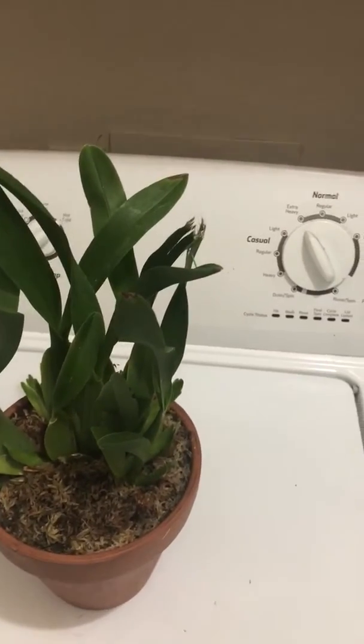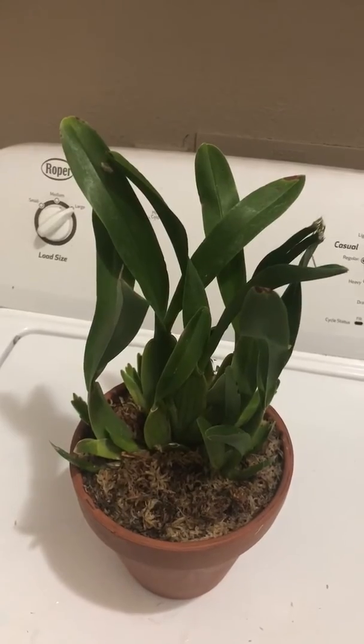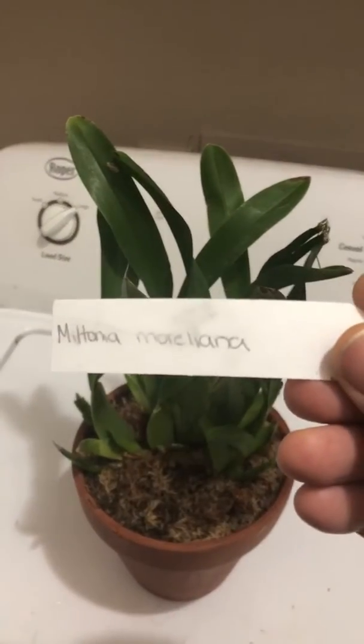Hello everyone, welcome back. Today we are going to talk about one of the special orchids in my collection. It is none other than Miltonia morleana.